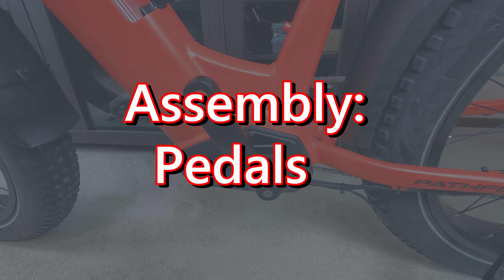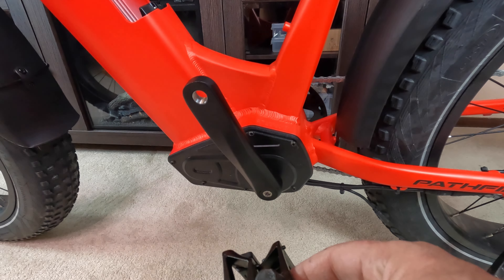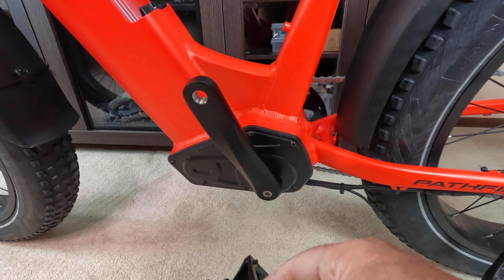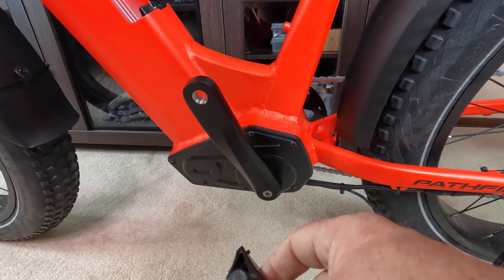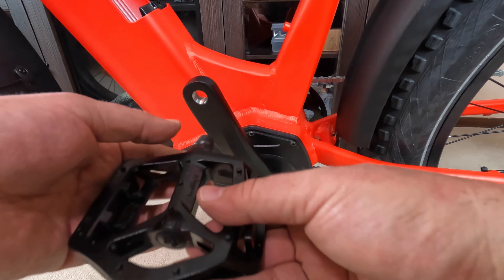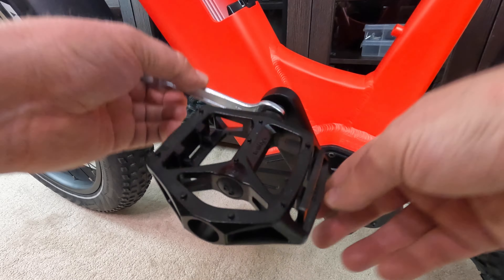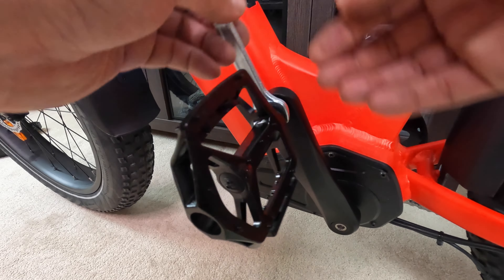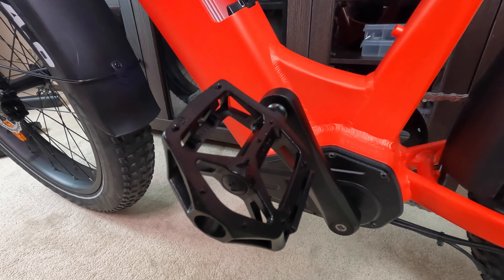Now install the pedals. There is a left and a right pedal — always make sure you look at the marking; don't just assume you know, actually put eyes on the L. Then go ahead and screw the pedal right in. The right pedal threads in the opposite direction. Snug that down and then do the other side.